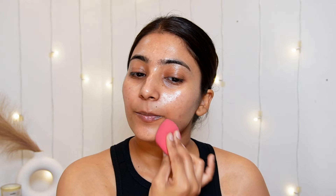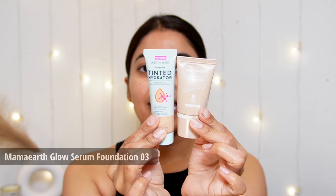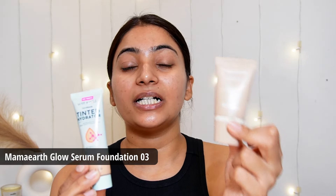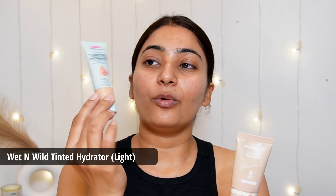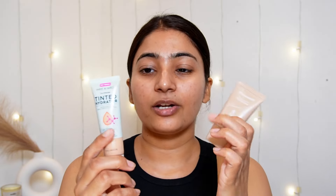Then I am taking a damp beauty blender and dabbing it on my face. For base, I am using two products today: Mama Earth Glow Serum Foundation and Wet n Wild Tinted Hydrator. The Mama Earth one is a serum-based foundation — sheer to medium coverage, very glowing, and has vitamin C. The Wet n Wild is a skin tint with very light coverage, but it gives you that glowy skin.